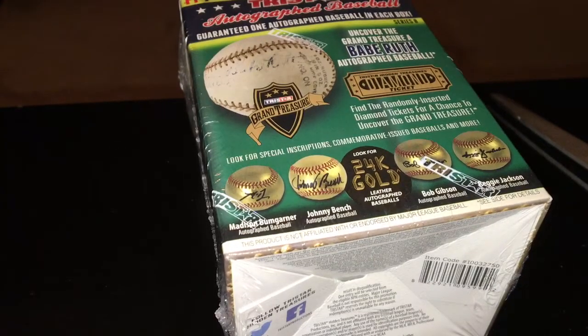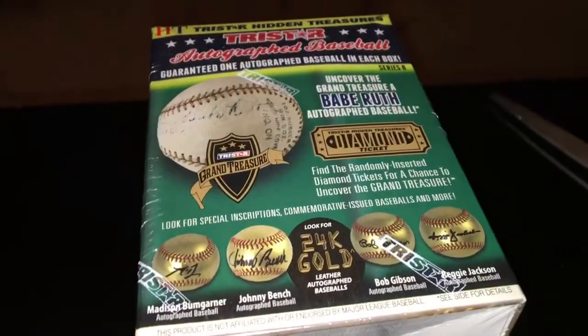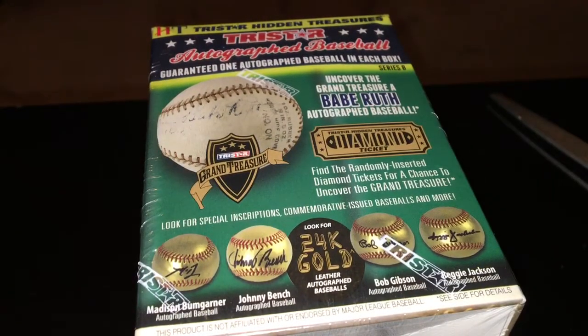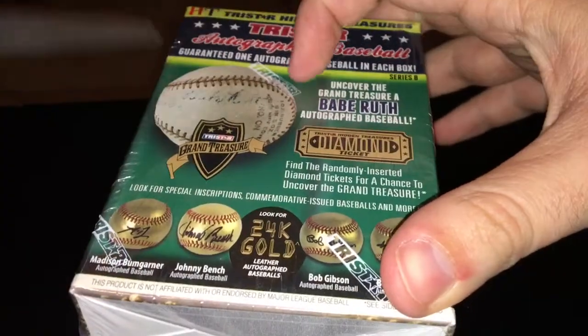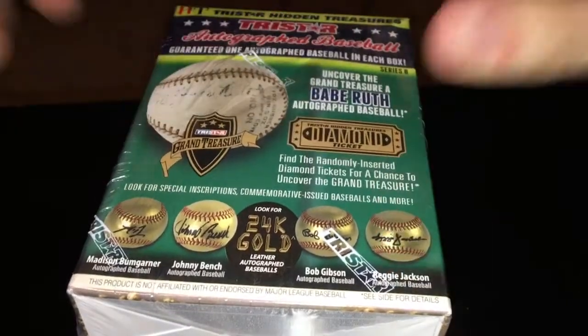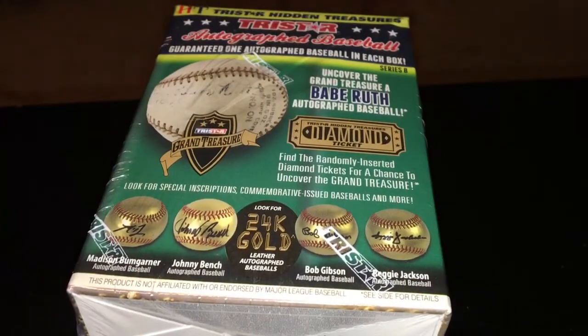This is a Series 8 Tristar Hidden Treasures autograph baseball box. I got this in a raffle — it was a pay-to-play raffle, but I got it for a lot cheaper than you'd normally get. We're going to open it up and I'm going to try to identify the autograph without having to look at the card.